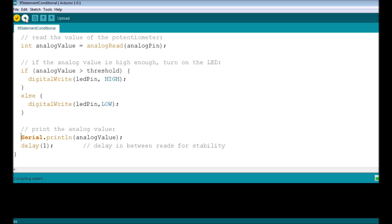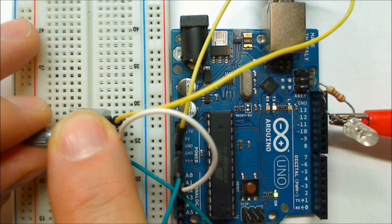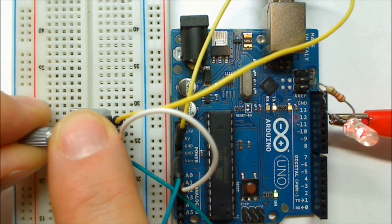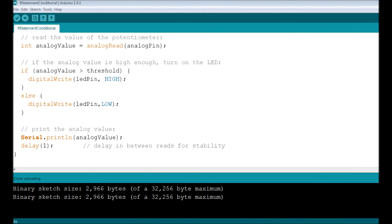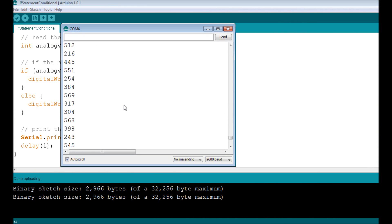Let's verify and upload the code. Now, adjusting the potentiometer, you can see that once you get above the threshold of 400 the if statement condition is met and the LED on pin 13 is digitally written HIGH. Opening the serial monitor under Tools → Serial Monitor, you can see the potentiometer reading change as you turn it — right around 400 is when the LED turns on and off.